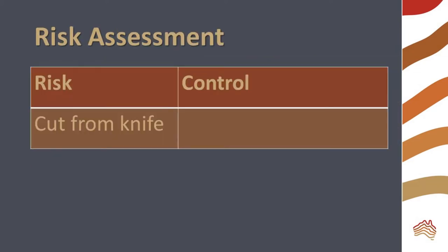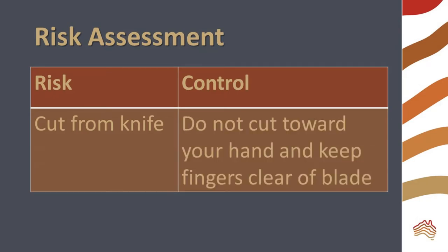We need to use a knife so there's a risk of cuts. Don't cut toward your hand and be sure to keep your fingers clear of the blade.